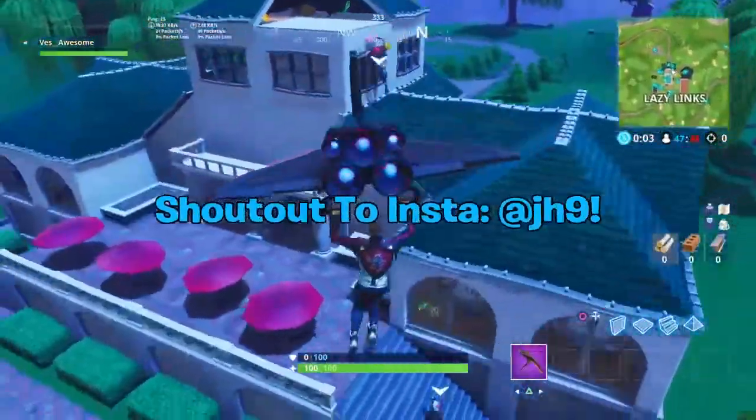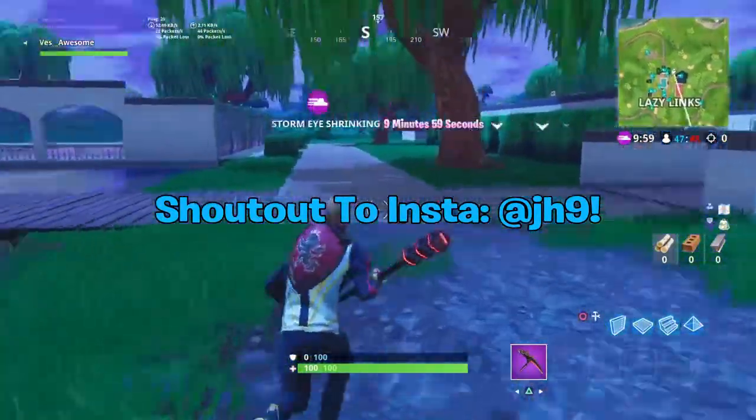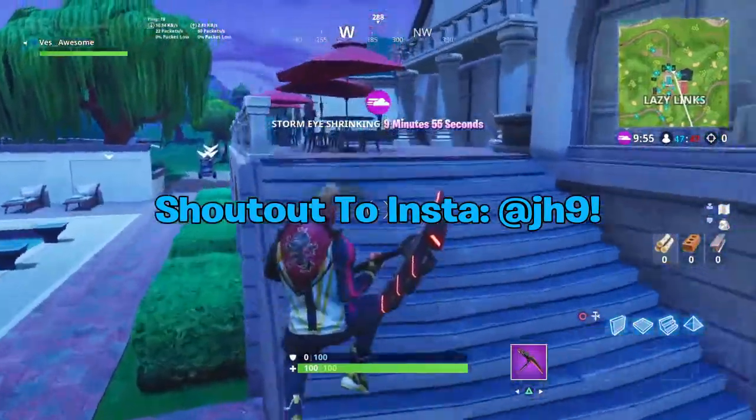First off, shout out to Instagram user jh9 — without him this video would not be possible. I personally DM'd him asking if I could use his content for my video and he said yes, so make sure you guys go check him out. I'll link him at the top of the description.